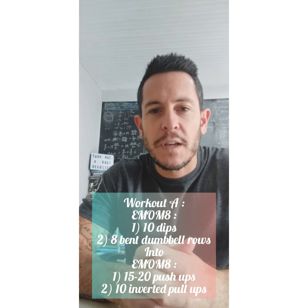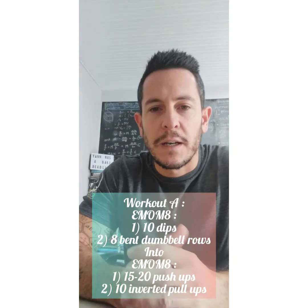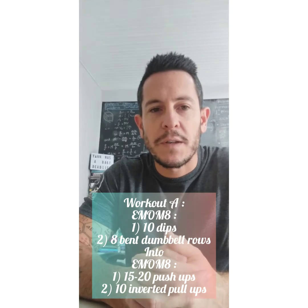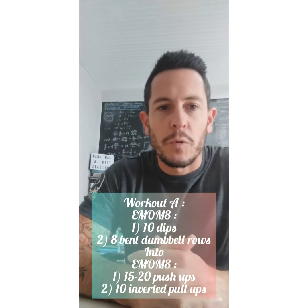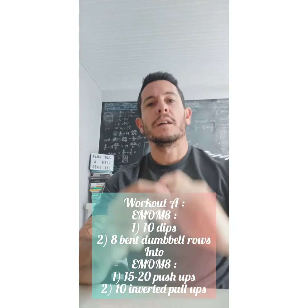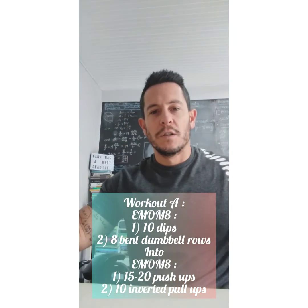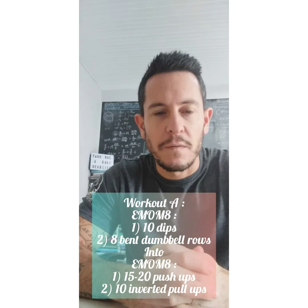For push-ups, you can scale as usual with your hands up on an elevated object like a countertop, desk, or bench to make it easier. To make it harder, bring your hands all the way down to a normal push-up. The inverted pull-ups can be done from a set of rings or in between two chairs as we've been doing — that's 10 inverted pull-ups.